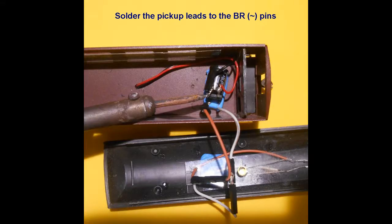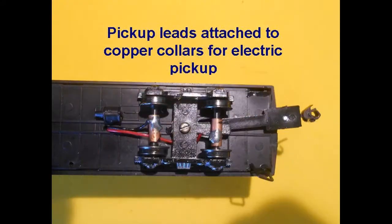We now solder pickup wires from the bogie pickups to the two pins of the bridge rectifier marked with the title symbol. It does not matter which way the pickup wires are attached, as the bridge rectifier will correct the polarity for the circuit. The current controller unit can now be seated in the cabin of the carriage using blue tack putty. A method for electric track pickup is described in Project 3 on modeltrainsounds.com and in a YouTube video. Commercial trucks are also available, sold at most train hobby stores or online.